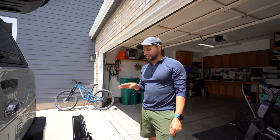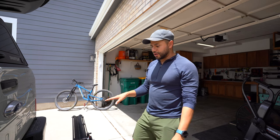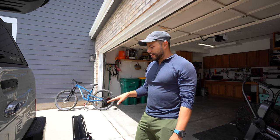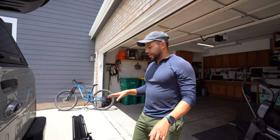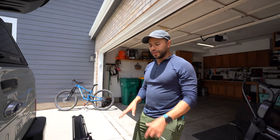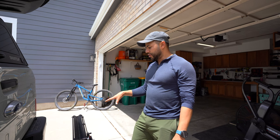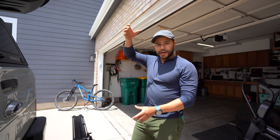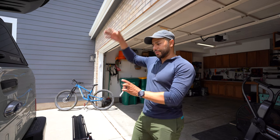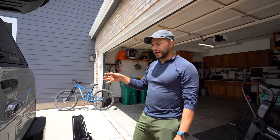Last thing I want to talk about is the versatility of this rack. You've probably seen these racks on a lot of different vehicles and rigs — they can be installed in all different ways. In this instance I have it on the hitch, so it's a hitch rack setup. But you can actually install it on a roof rack, or install it vertically — I've seen some on camper vans set up vertically on the back of the van.